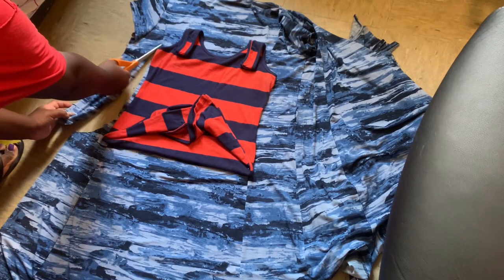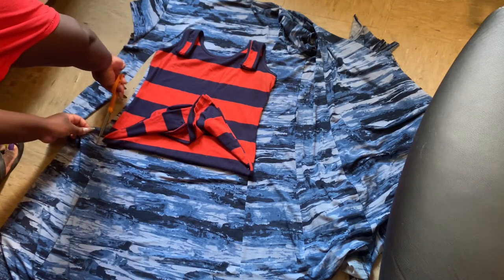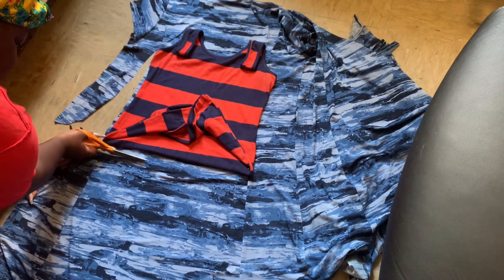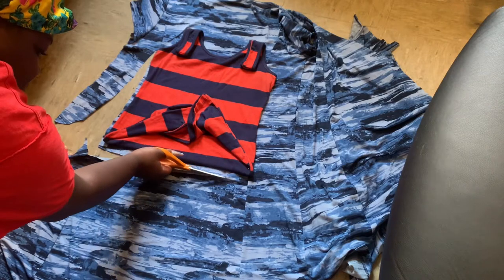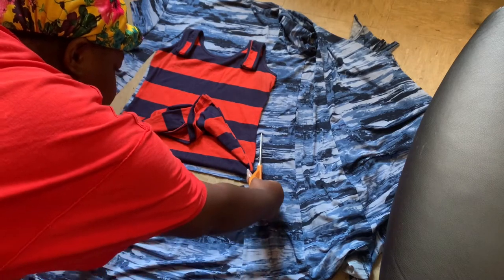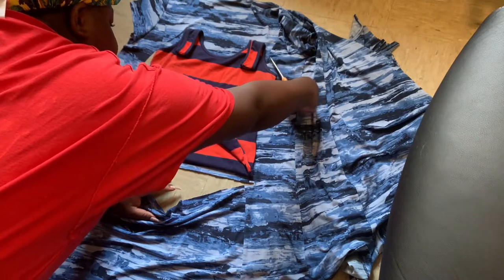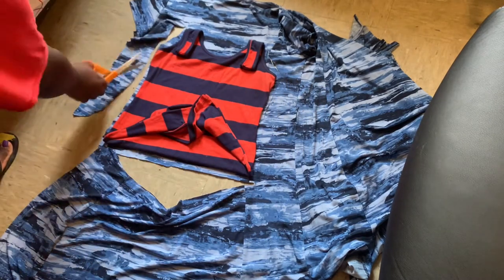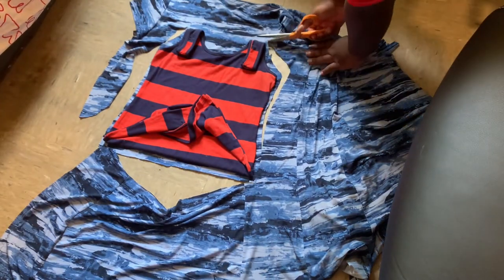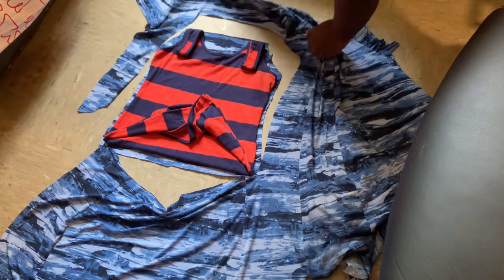Now we're doing the top part of the jumper. I got a random dress and folded it upwards because we just needed the upper part — you could use a t-shirt too. I'm adding an inch and a half extra seam allowance because the fabric is stretchy. Please add extra seam allowance, that is so important. I was taking my time cutting because I do not want a crooked jumpsuit — this jumpsuit has got to look like it came straight out of a store.